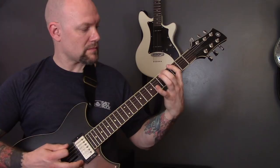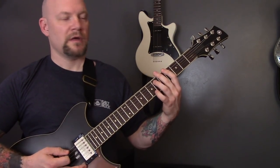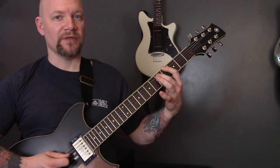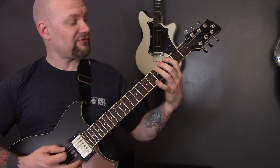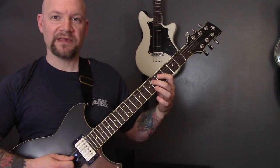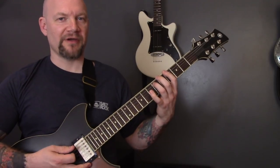Then we have this riff. So three on the bottom string, five on the A and five on the D. Then six, five on the D. Five on the A, three on the bottom string. Then three on the bottom string, five on the A and the D again. Then on the D: six, five, six, five. And then same again. And then power chord on the fourth fret of the bottom string.